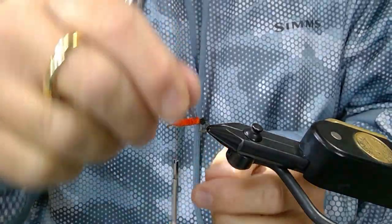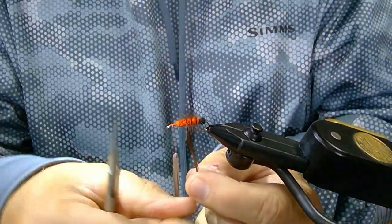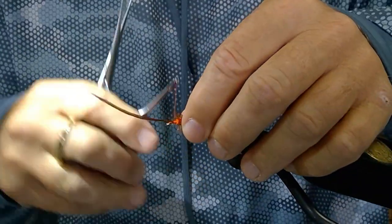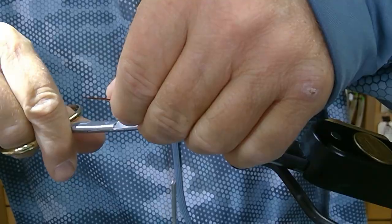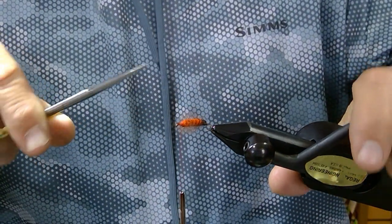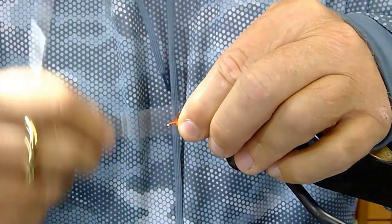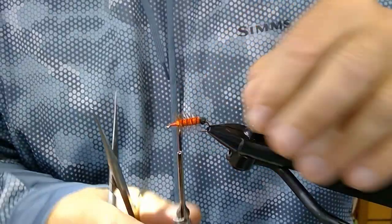Then take and palmer your hackle forward through the body four or five times, working it forward. Tie that off and clip off the excess. Once secured, you can cut any other fibers out of there, and then work your thread back to the base of the body right here.